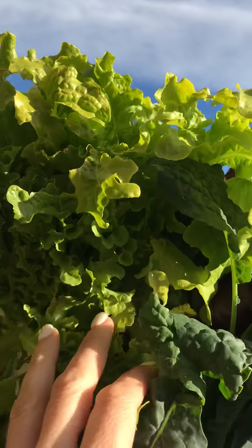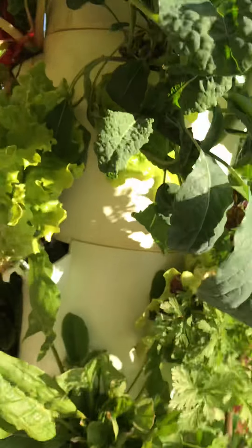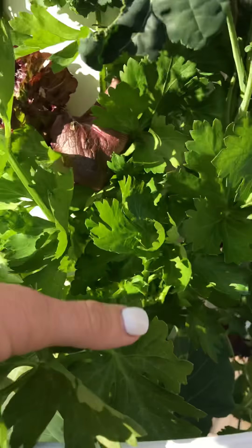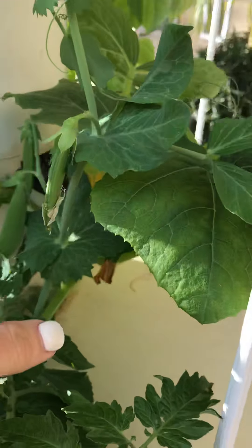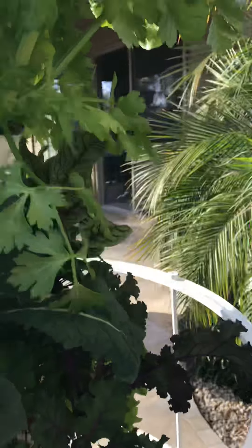Some green leaf lettuce — we've been eating off of this for about four weeks and it's all just growing back right now. Same with our sorrel, which is super lemony. You can see all the different varieties of plants I have. We've even got some celery growing and some tomatoes, which will produce in a few months, and some snap peas. You can see that one growing right there. Some more celery.